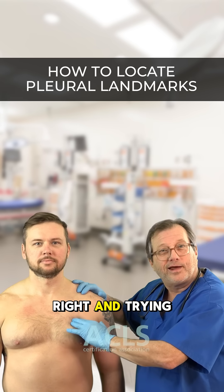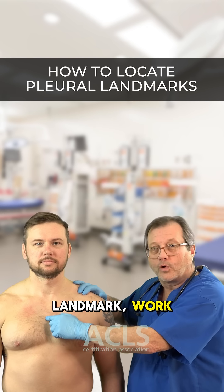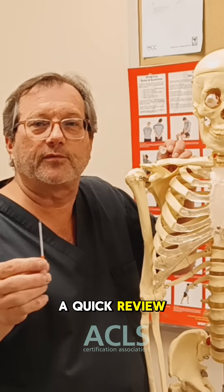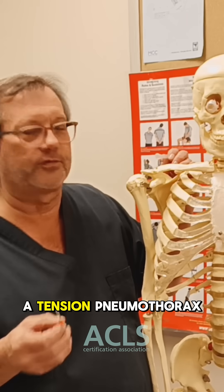So rather than going right in and trying to find a rib that's hard to find, start with the landmark, work down, come across the second rib, drop down one, mid-clavicular. This has been a quick review on where to place the needle for pleural decompression to fix a tension pneumothorax.